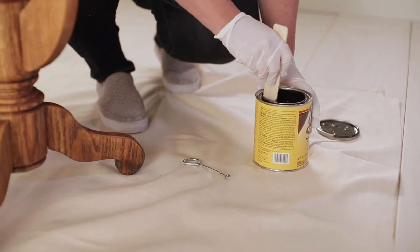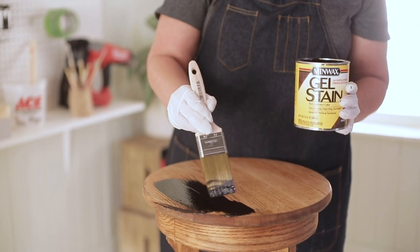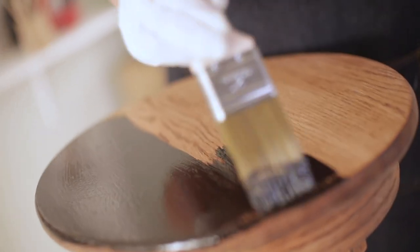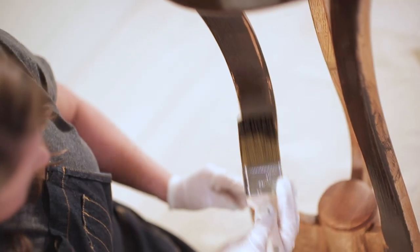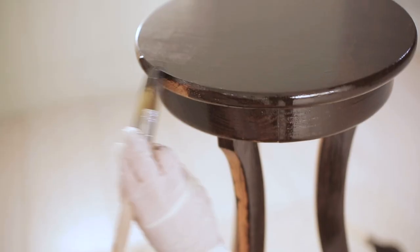Let's grab our stain. We want to make sure that we never shake stain — we only want to stir it. This will eliminate any bubbles. As you apply the gel stain you're going to want to use a natural bristle brush. If you leave it on longer you're going to get a darker, richer color. When you apply this, make sure you go with the wood grain, and always make sure that you have a well-ventilated area.